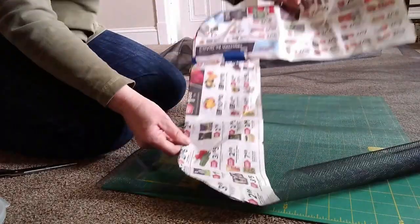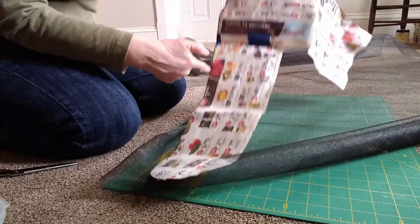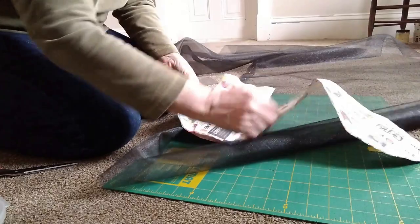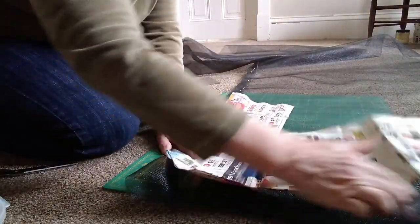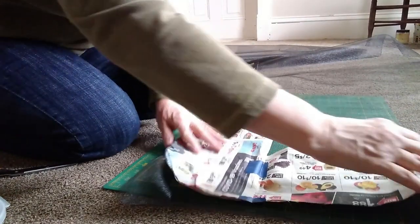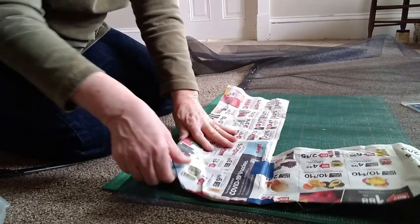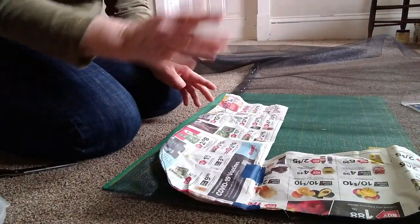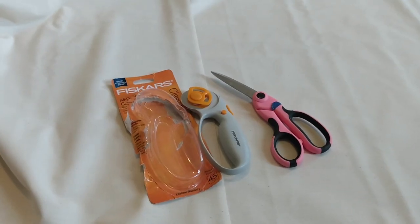Something else I wanted to show you: I took newspaper in the camper and made a template. It has the curve at the top corner and the curve at the bottom corner, so I'll be able to lay this out on the screen and make sure it has the right shape instead of just doing squared-off corners when the window is curved.